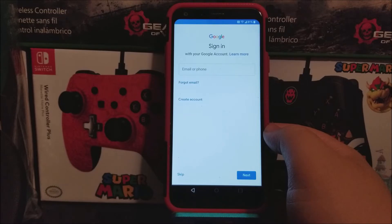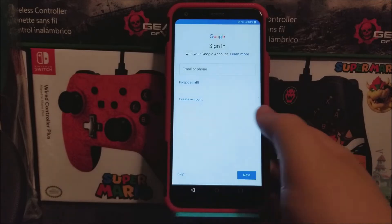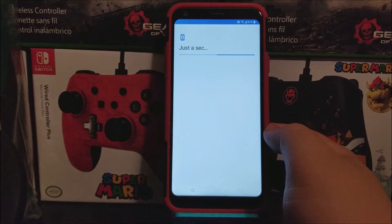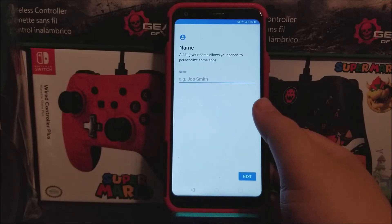Here you can sign in to your Google account, so you can go ahead and sign in. I'm just going to tap on skip. Okay, so after you don't sign in to your Google account, you're going to put your name here.